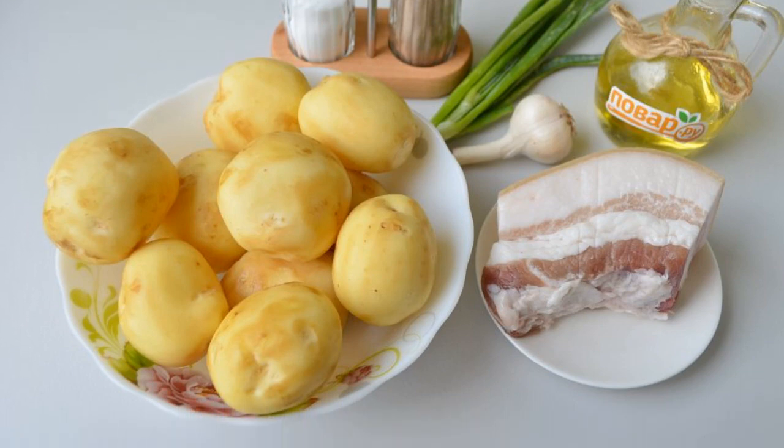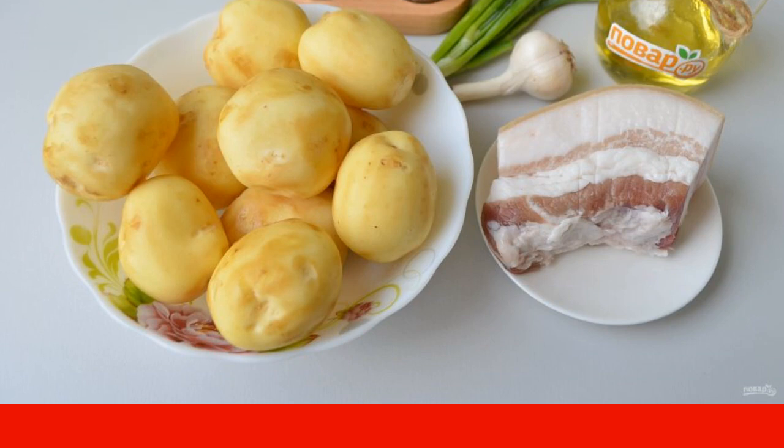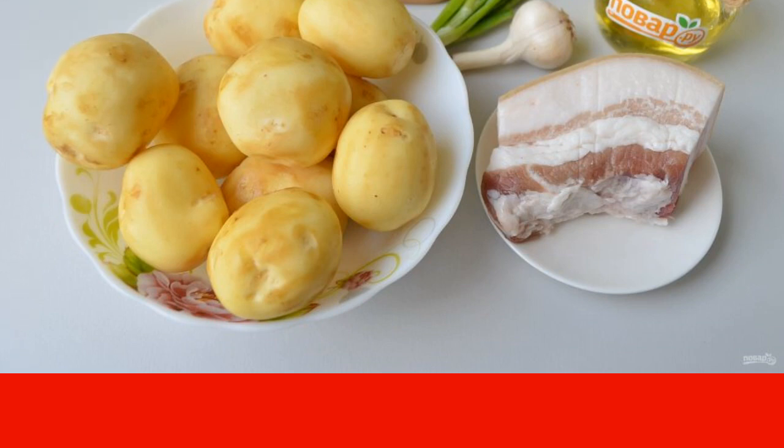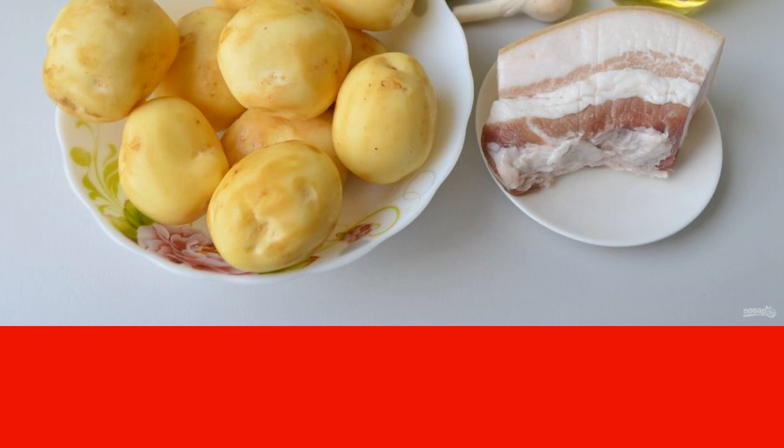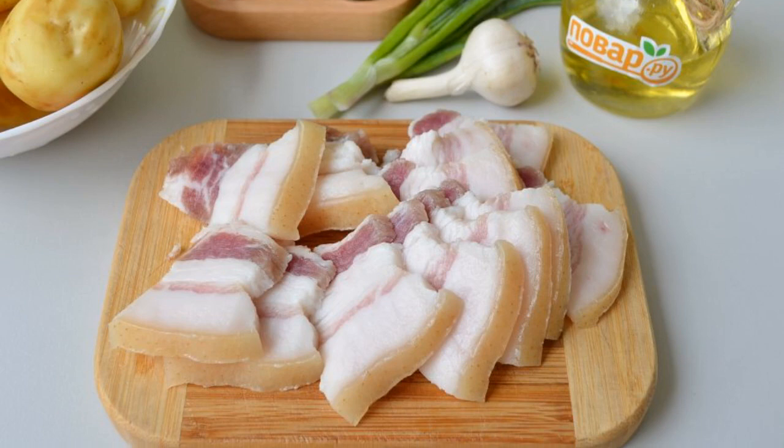Wash the potatoes and peel them. I have young potatoes — you can just rub them with a brush and the peel will come off. Wash the lard; both fresh and salted lard will do, but well washed from salt.